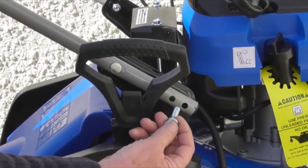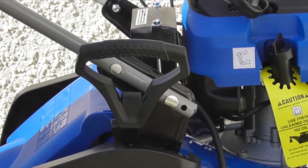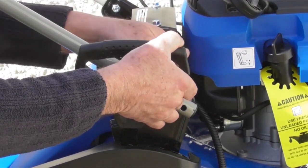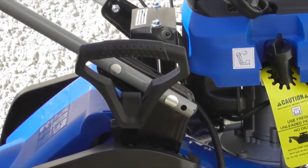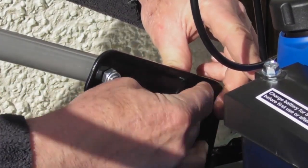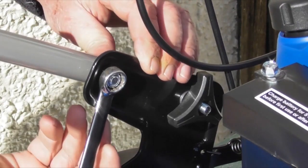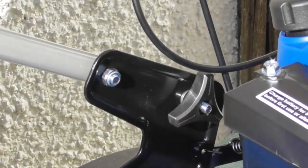For the shorter operator, use the higher hole further up the handle. Pass the bolt through from the outside going in, then take the washer and nut, put the washer on the inside, and do up the little black hand wheel. Do the same again on the other side — same hole, pass the bolt through, washer on, and fasten the black nut. At this point I can just tighten down the two nuts fitted earlier without overdoing it. That's the lower handle fitted.